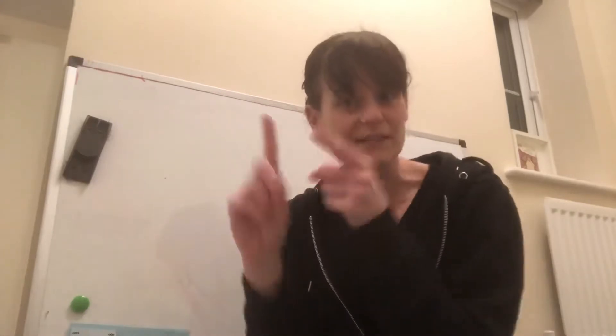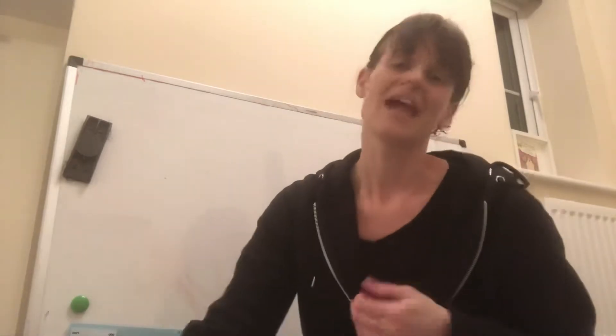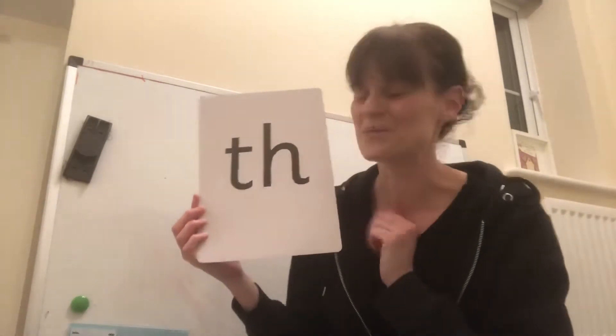Give yourselves a little fairy clap — just celebrate how amazing you're doing. So if you remember on our sound card, our th sound looks like this and it has two letters making one sound. So when we see this side on our sound card we say th. Brilliant. Well done, reception.